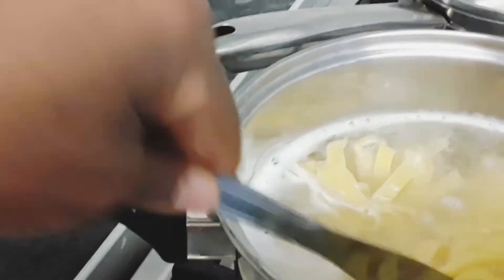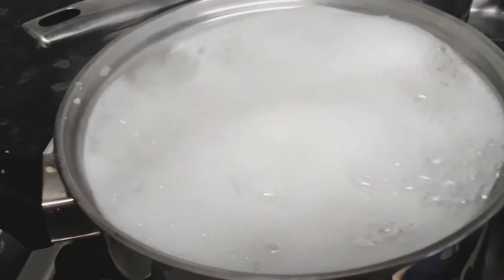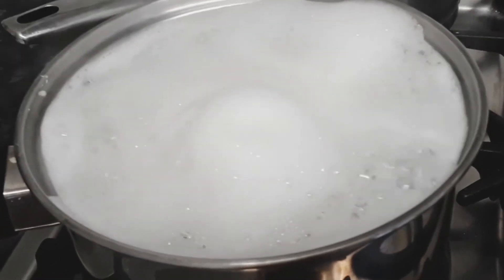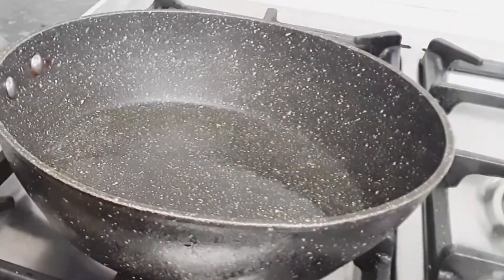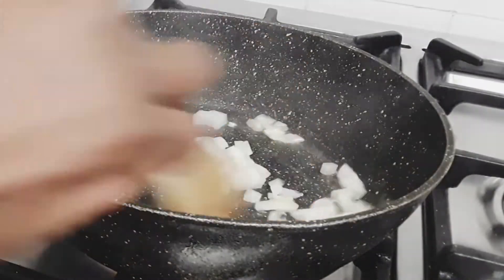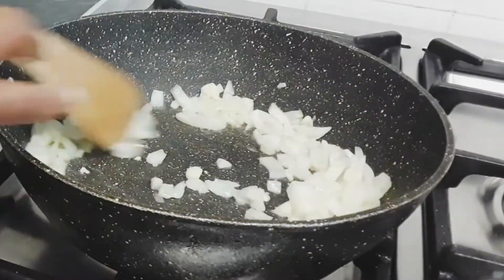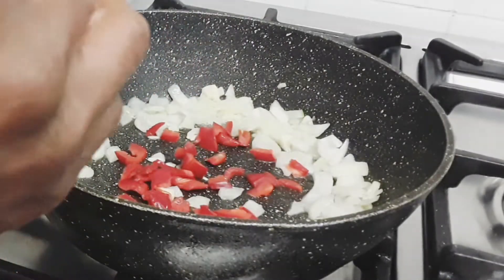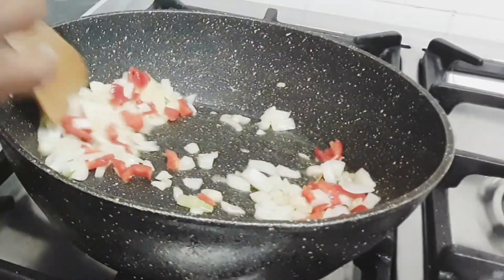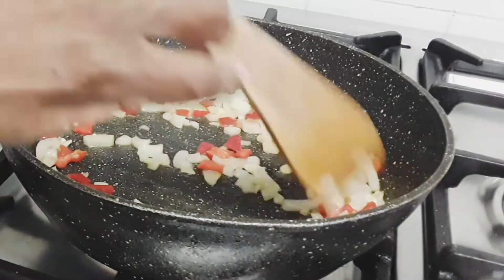Now as our pasta is left to boil, I'm going to make our pasta sauce. The pasta sauce is going to be a very simple, easy, basic pasta sauce that goes lovely with our chicken and is quite easy to make. We have one tablespoonful of olive oil in our pan, one chopped onion, and three cloves of garlic. As we let the garlic and onion soften, we add some bell pepper and a small amount of chopped chili pepper. If you feel you need more chili, just add to your taste.